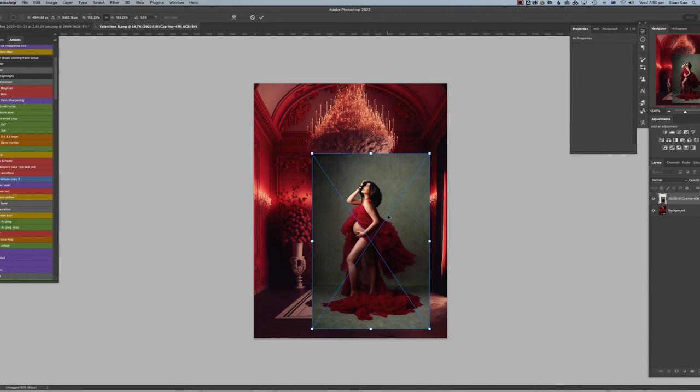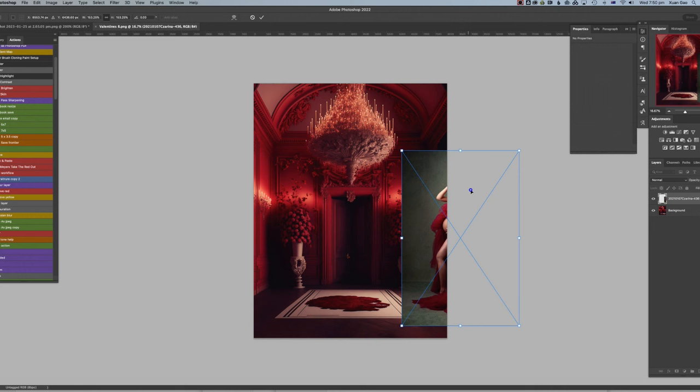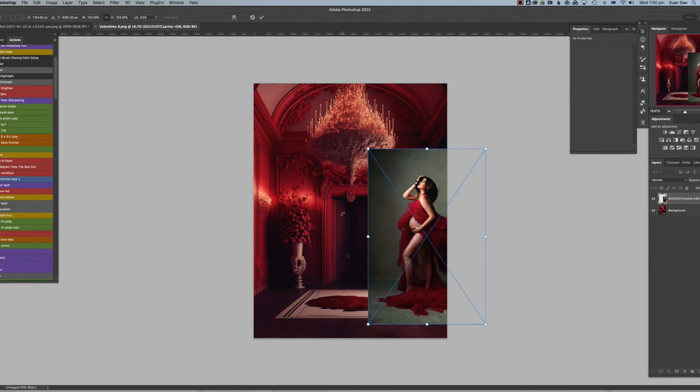The first thing is you need to pay attention not to make the model too big. I'll evaluate based on the size of the door and the size of the things around the model. Obviously she's not going to be tall enough to hit the chandelier, but we also don't need to make her tiny because the door behind her is quite far away.